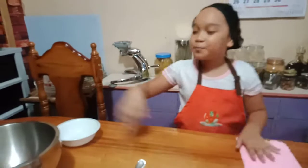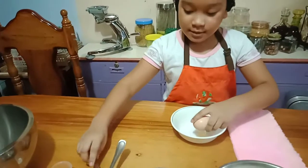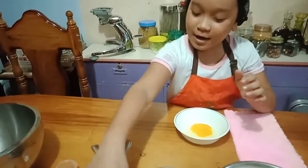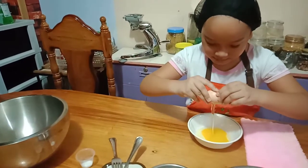First, we're going to put two eggs. And then mix. Let's keep mixing.